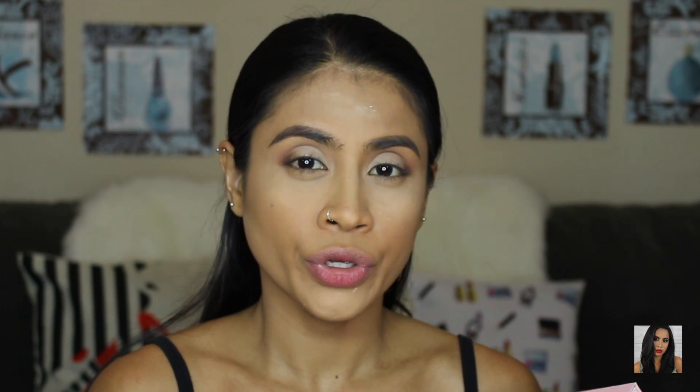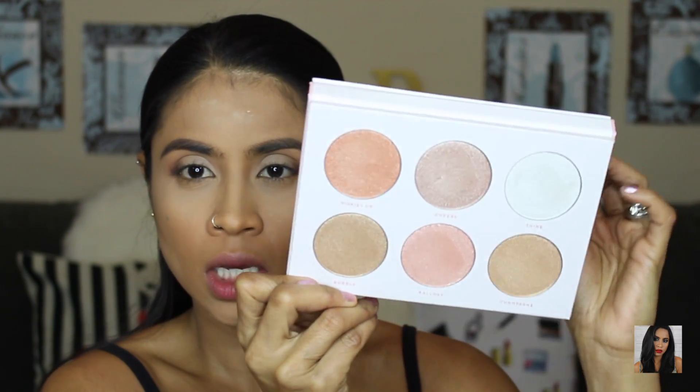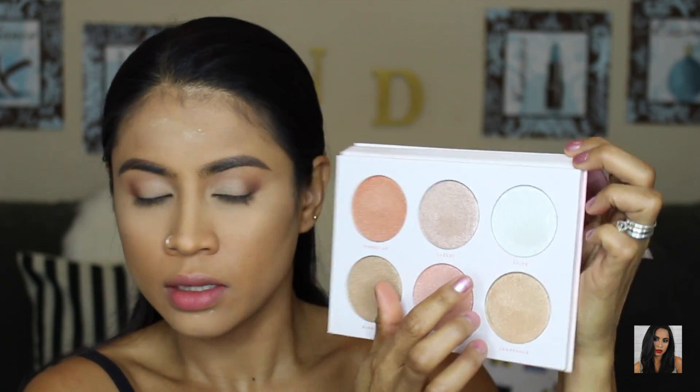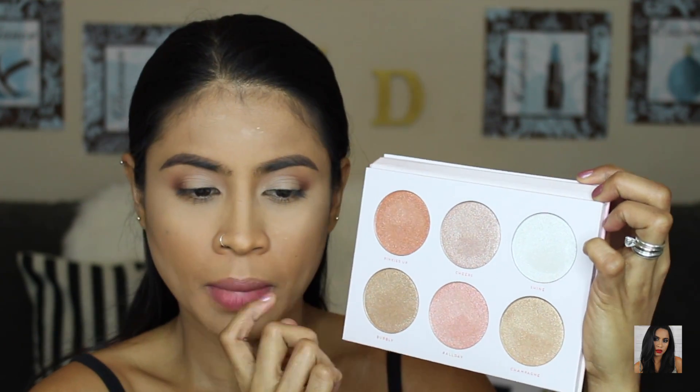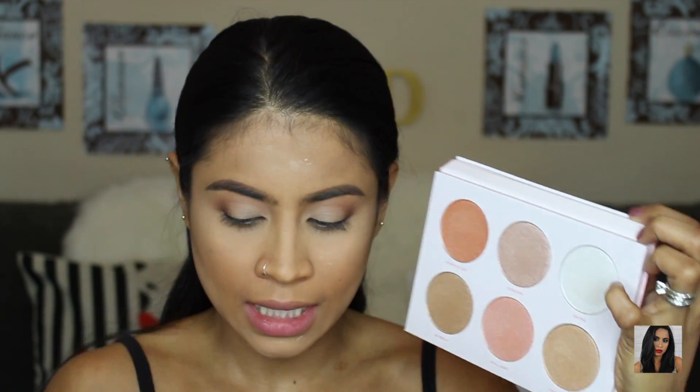Now I'm going to use this palette — it's Rosé from Bad Habit, and I got it from Shop Harsh. This is a highlighter palette, and I'm going to put it on my lids using a Real Techniques base shadow brush.